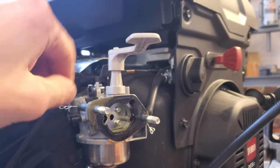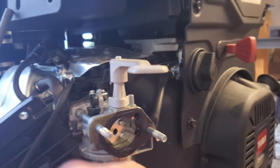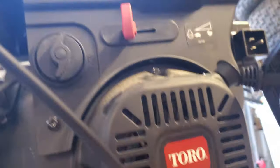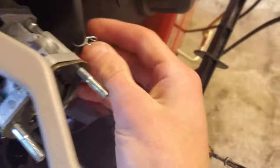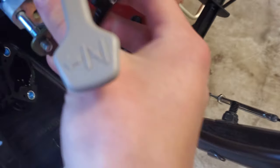To pull the entire carb off, I'm going to pull off all these lines. This is the primer line — I'll pull that off just like that. Next is the fuel line right here. It's very important that you turn the gas off first — you can see it is now in the off position — so that not all the fuel will come out, only what's left in that line. I'll slide this up and take this gasket off.